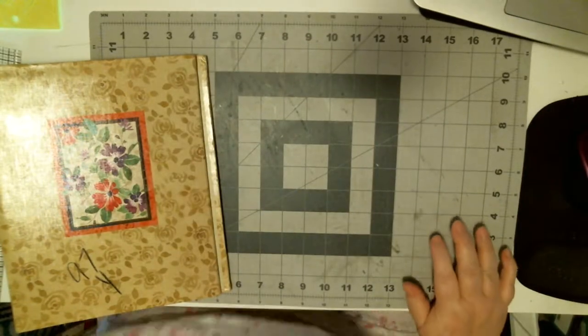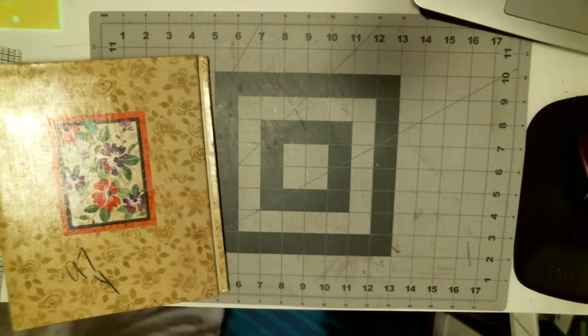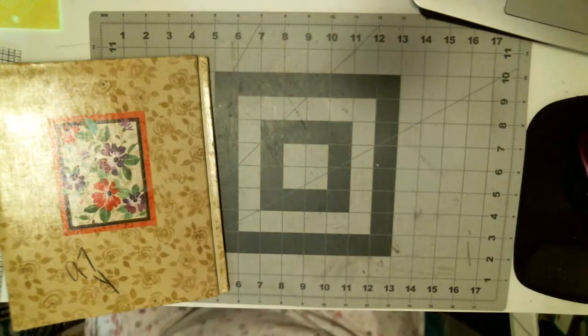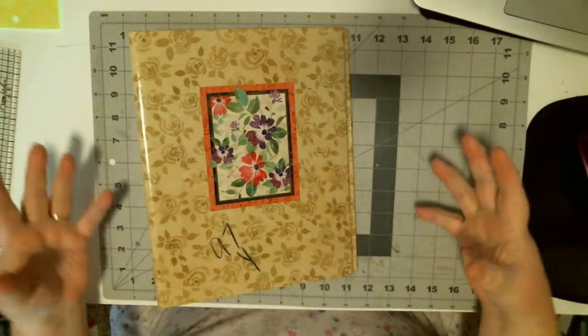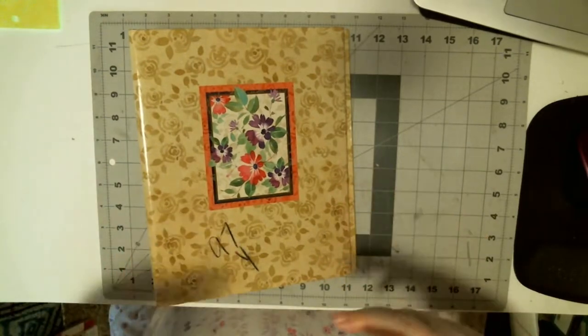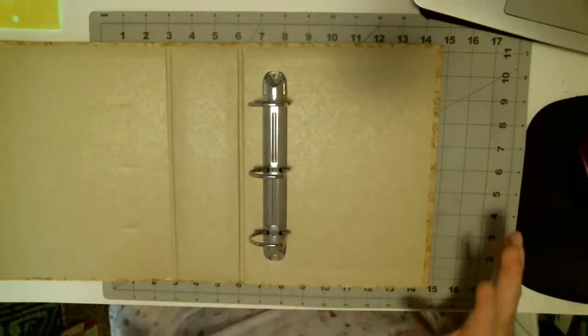Based on my experience with my first one, I think I'm just going to make eight pages. Because they're going to be large pages, I can do multiple pockets. But first we get to have fun.